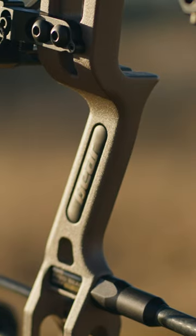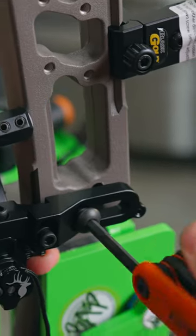Build the best bow for under a thousand dollars. Challenge accepted. Base model Bear Alaskan XT, just over $500, spit out my 435 grain arrow over 290 feet per second.